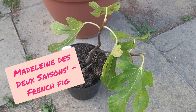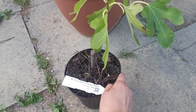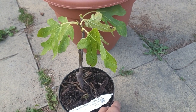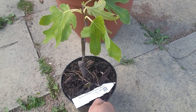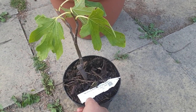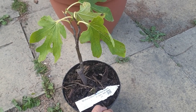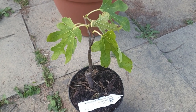Good evening everybody. Today we are going to talk about the Madeleine fig tree. I have a very small specimen here which I'm going to be potting up today, and as I do that we're going to talk more about the Madeleine variety. You're going to learn a lot about this particular fig variety today.